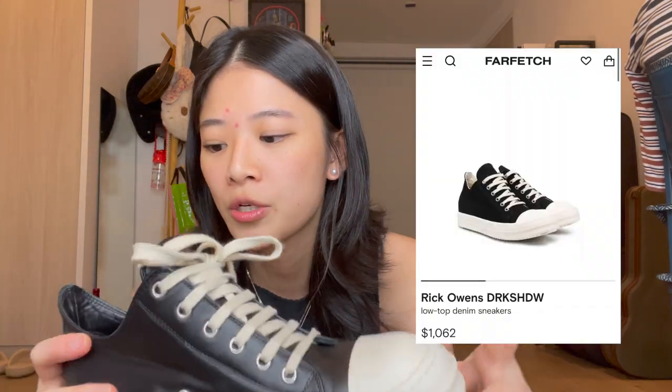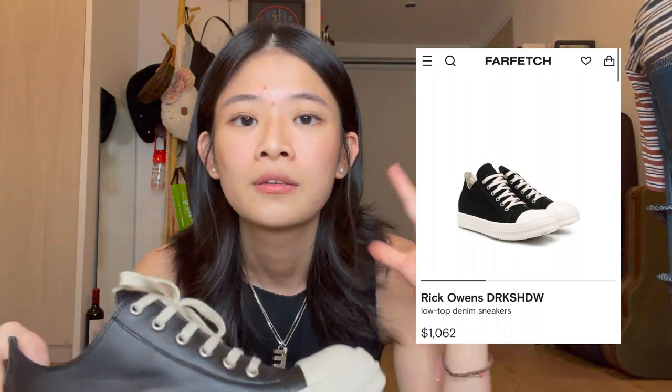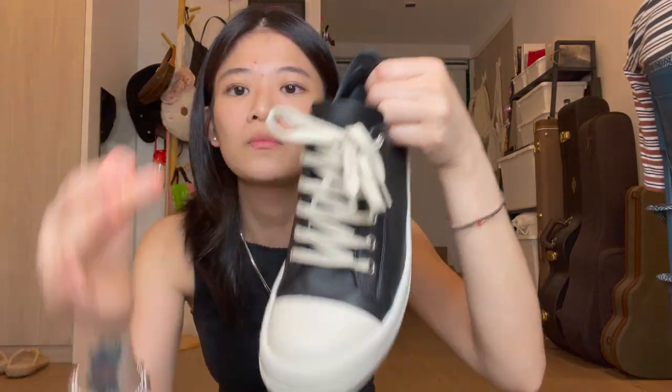My boyfriend has the one in the — I think it's the Dark Shadow. I don't know the exact name of that shoe, but his is like fabric. This is size 37.5 euro. At first when I received it, I was a bit weirded out, because it looked so different from my boyfriend's pair, and I wanted to get them initially because I liked his pair. It looked quite different here at the front — the other one wasn't like this, it had more of that and less of this.